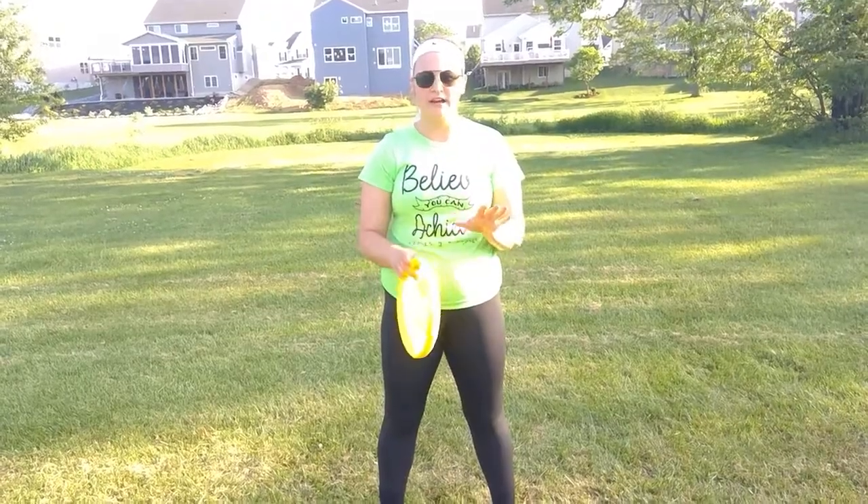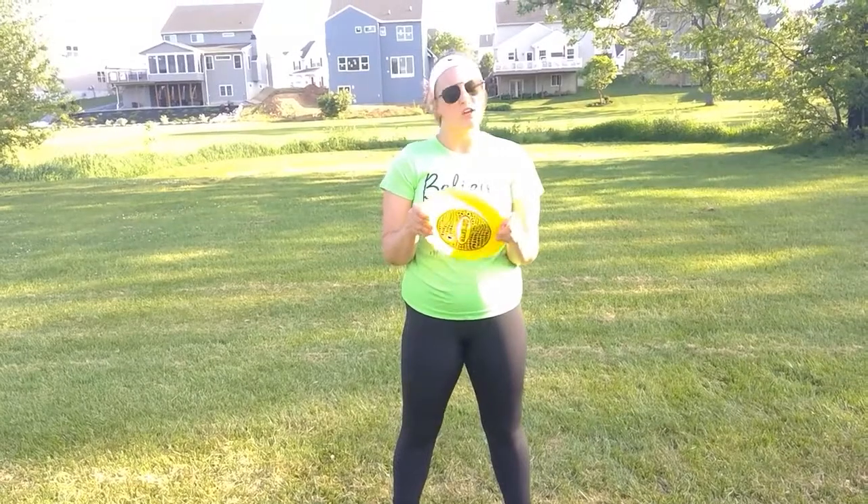Real quick, before you head out, you're going to need your discus. If you don't have a discus, you can make one on your own. You can use a frisbee — that's what I have today. You could use some paper plates taped together. If you want to get creative, you can find your own way to make one.